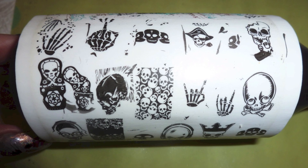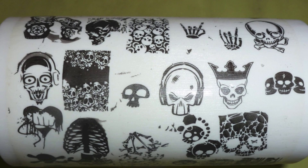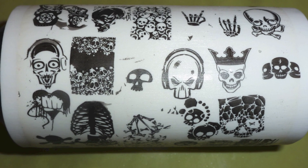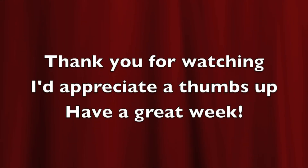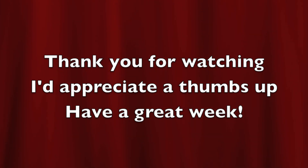How pretty is that? So here are some swatches and a sneak peek of part two, which I'll be doing next. I just want to thank you guys for spending your time with me watching the video. I really enjoy reading your comments, so make sure you leave me some. And I would appreciate a thumbs up. I'm sorry if the mic is moving around and not sounding very good. So keep a look out for part two, and have a great week. Bye!